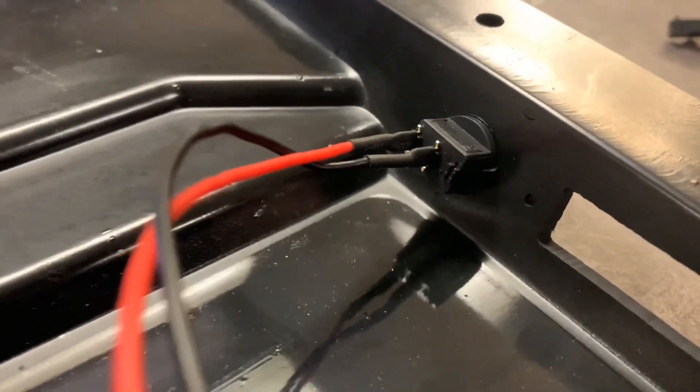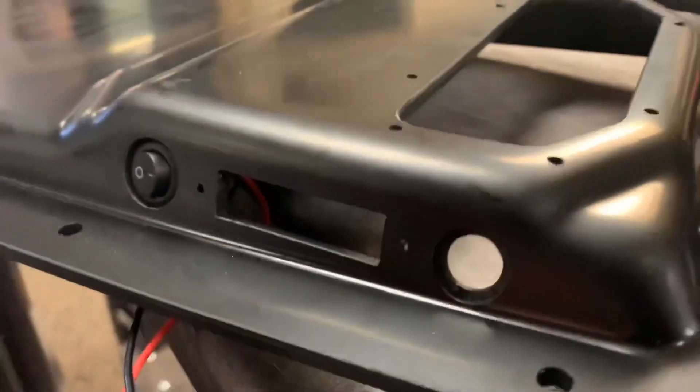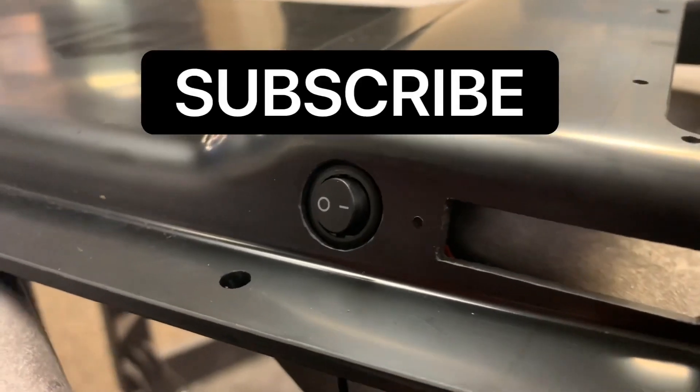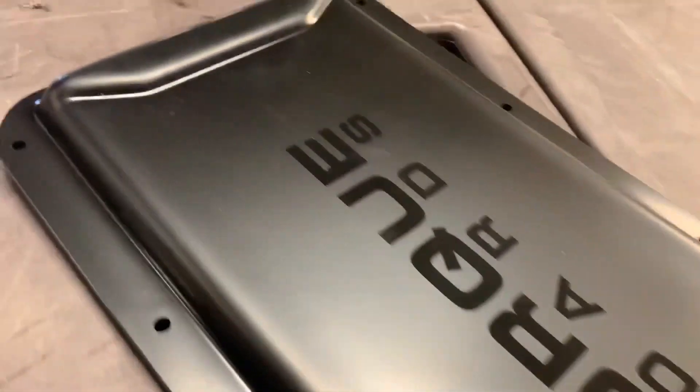That wraps it up for this tutorial on how to install the on and off switch into your enclosure. Hopefully you guys found this video useful — don't forget to like and subscribe if you want to see more content from us soon, and leave a comment down below if you'd like to see something specific. Thanks!